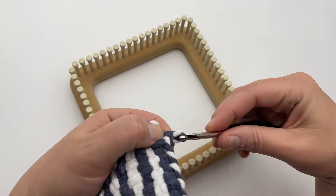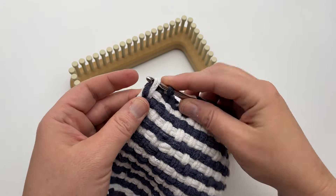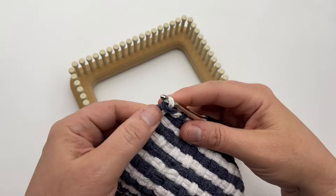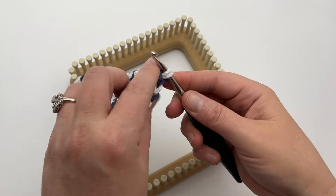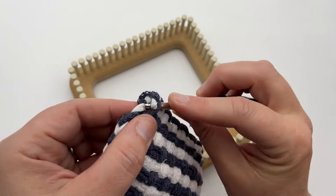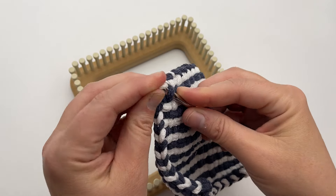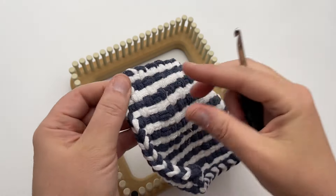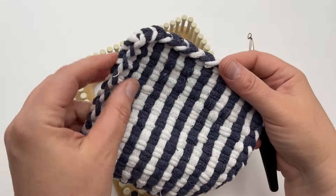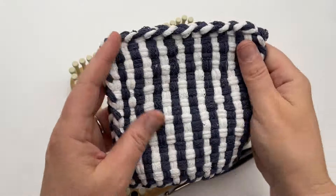I'm on the last two loops — pull that through and now we're going to finish it off. Go to this beginning white one here and pull it through. Just loop it through one more time and that closes that corner. Then go to the back and come through one of these loops here, pull through, and then pull through one more time — just bury that. Then cut off any extra little pieces, these little stragglers, and that's it.